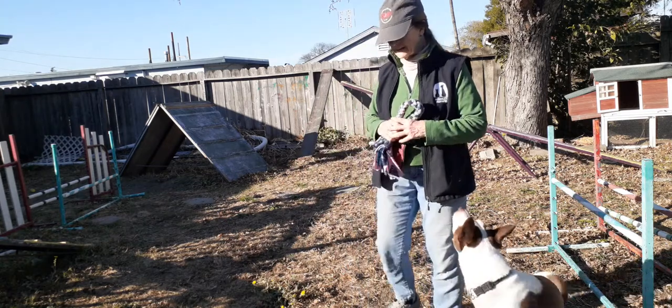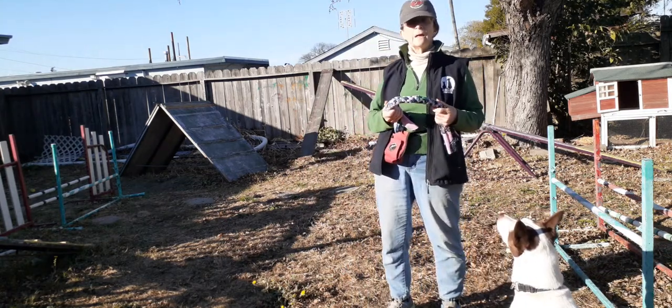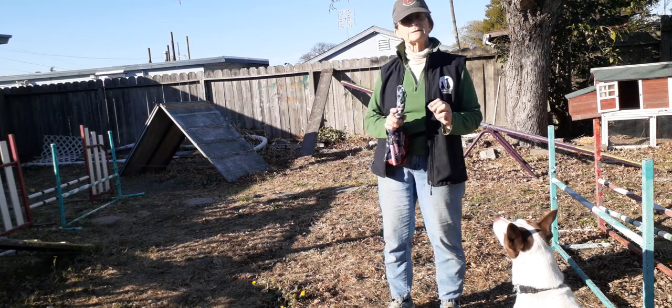A type of play you might want to engage in with your dog is tug, but dogs can get really rough and you don't want to let this get out of control. So this is a little lesson in playing tug to teach impulse control.